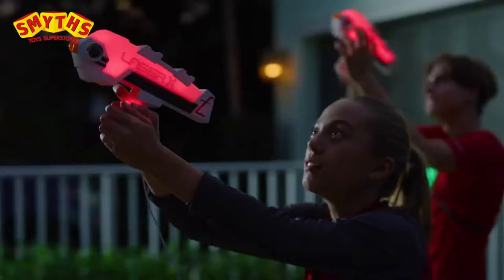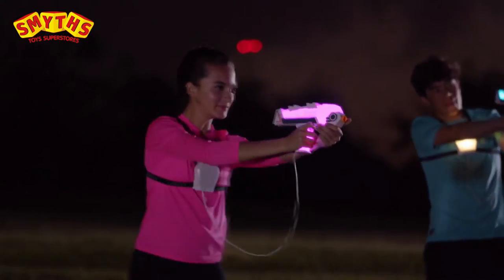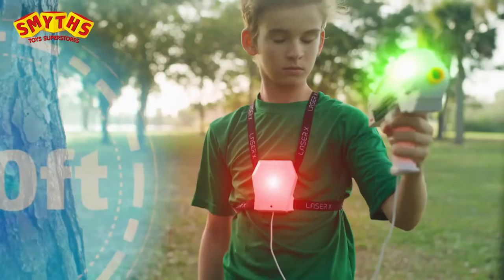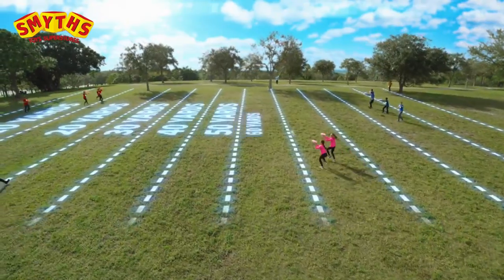Laser X Revolution has lighting effects covering the entire blaster. An all-new quick slide reload for fast-paced play. Plus a 300-foot range to hit your mark — that's the length of a football field.